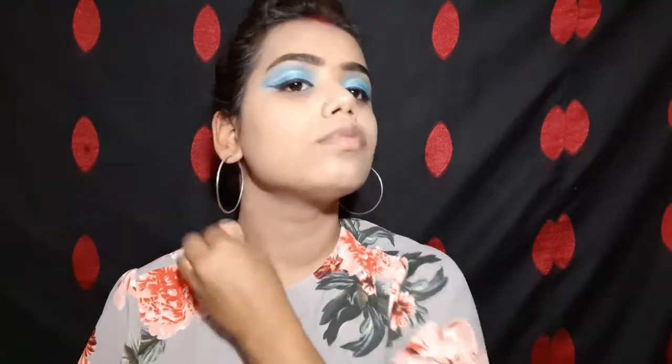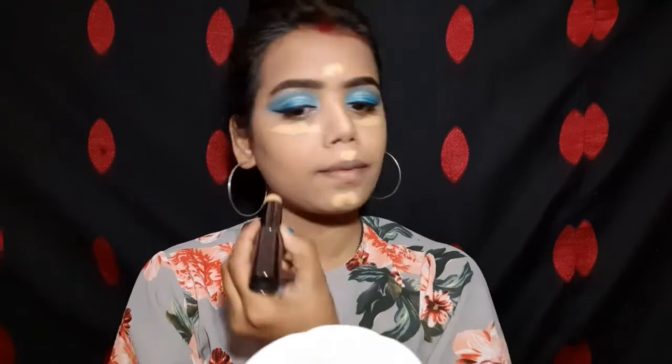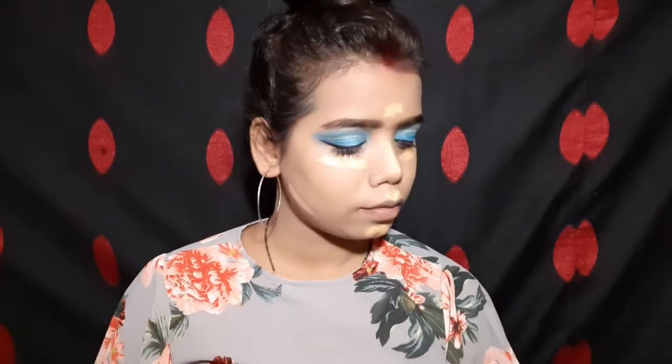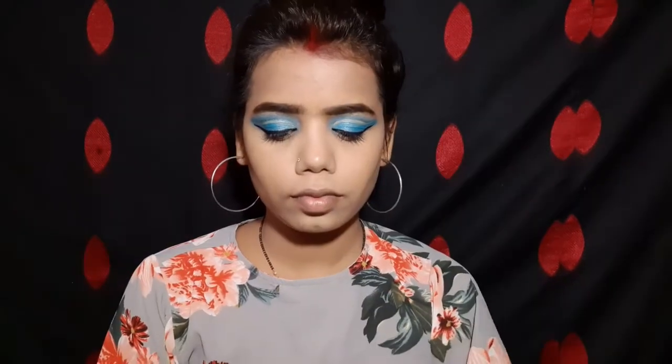Then I will use the same concealer under the eyes, nose, forehead, chin, and jawline. I will blend it with the same beauty blender. Since I am using a cream-based concealer, the coverage is medium. Then I will set the makeup with a setting powder over the concealed areas.